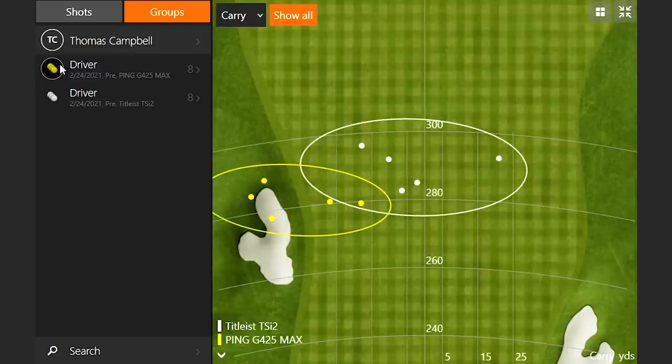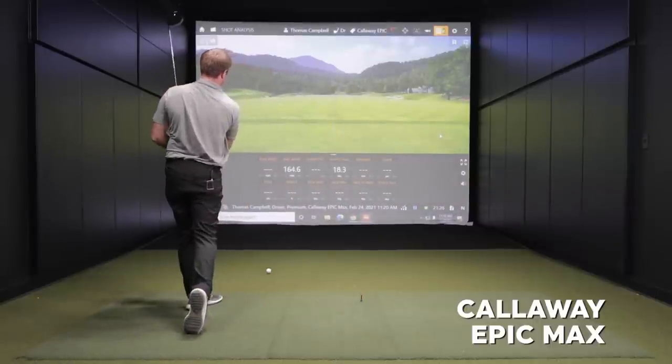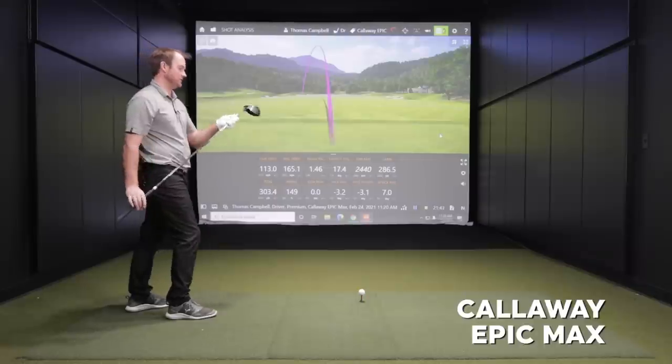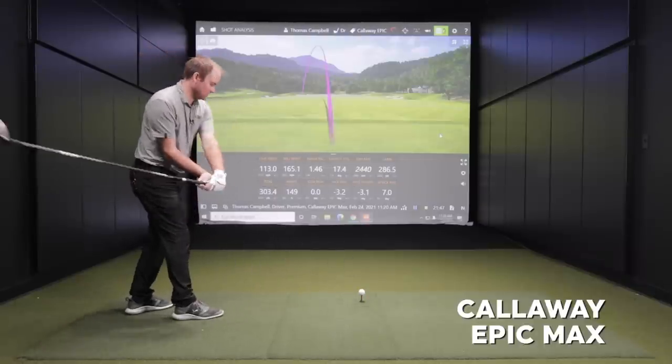Let's hit next the Callaway Epic Max. Where that was definitely left — this Epic Max definitely seems a little more draw biased, and I have it in the neutral position and haven't changed the cogs around, but yeah, a lot easier to draw.